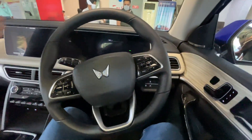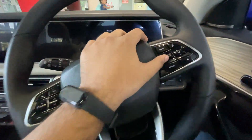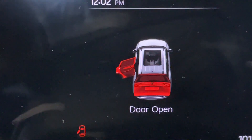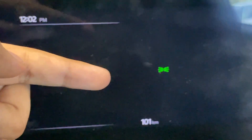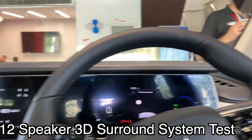This is the interior of the XUV700. You can see the steering wheel with the new Mahindra logo. There are infotainment controls and cruise control on the steering. You can see the 10.25-inch digital instrument cluster showing the speedometer and tachometer, door warning, boot warning, and bonnet warning. The full display is visible here. The infotainment system supports Android Auto, Apple CarPlay, and Adrenox connected car connectivity.